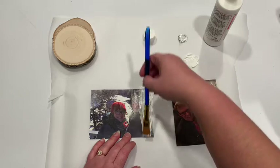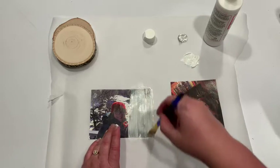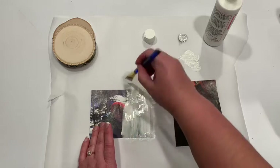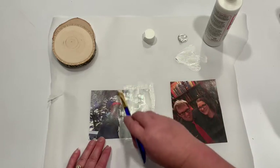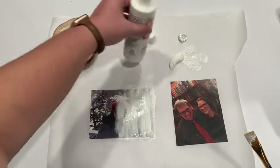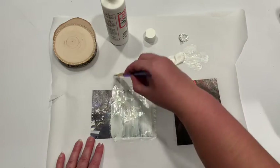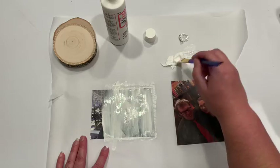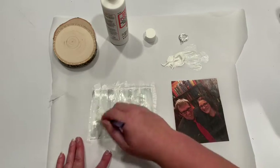We're just gonna take the Mod Podge and scrape it on there — nice and thick and gloopy. Give it a good layer. If you miss any pieces it's not gonna adhere properly and you'll have blank spots, which might be a look you're going for if you want it a little more rustic. You can also do this with a bigger picture and a bigger chunk of wood and make it something you can hang on your wall. We just bought a house together and this is gonna be our first Christmas here, so I'm thinking ahead — it's not every day you get a new house.